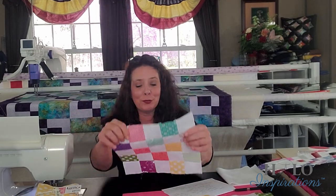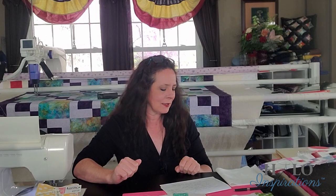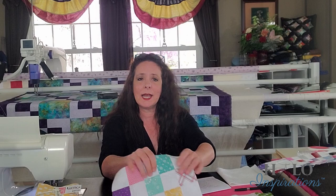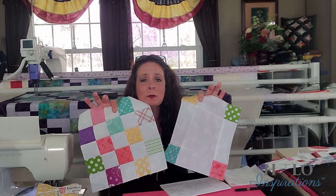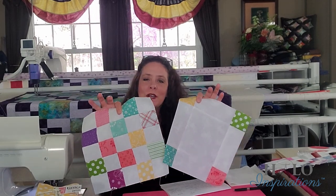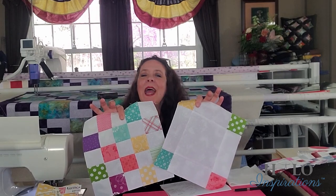I actually tested mine and it has been working beautifully. I've got my seam guide there. This video is just over these two blocks, because these are the two blocks you're going to need to make to get that beautiful double Irish chain. So let's go ahead and get this started.